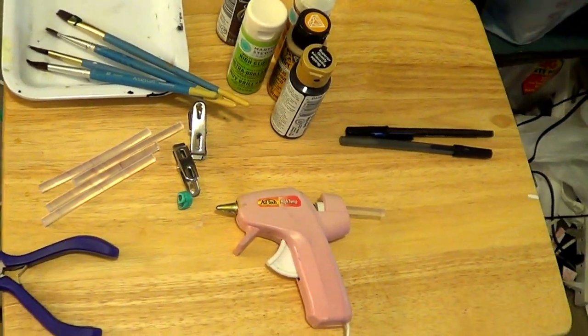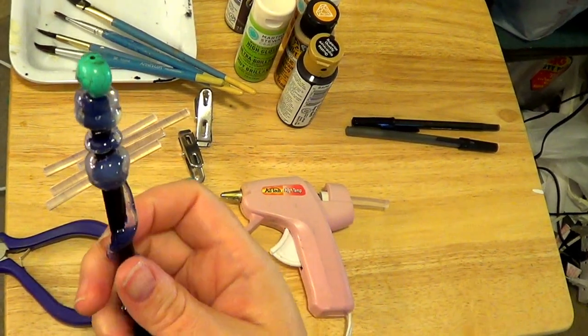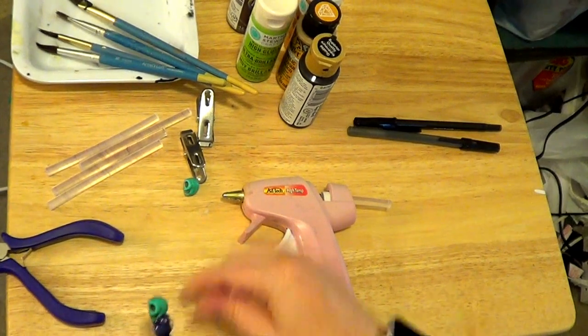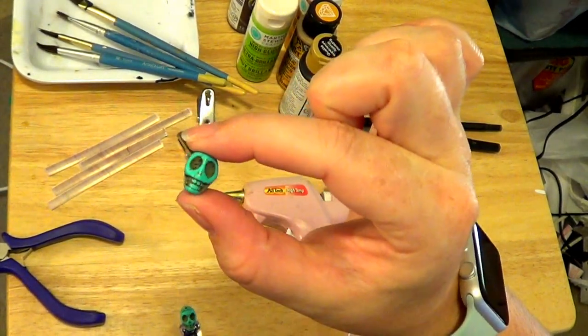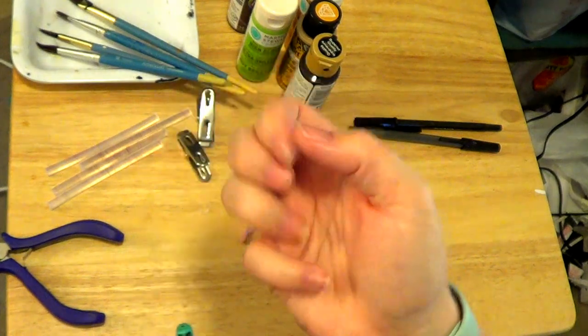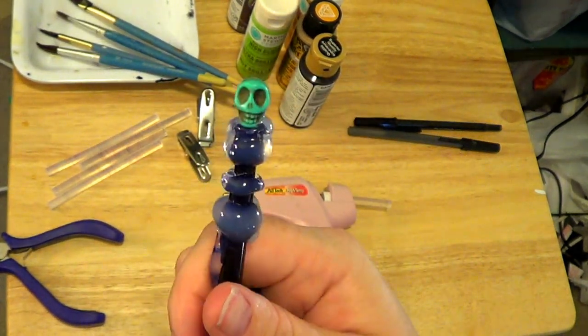Also, on this one as you can see it has a skull on it, which is just a plain skull bead that I end up painting black — so it doesn't really matter what it looks like because it's going to be painted black and you're not going to see it. Let's get started.